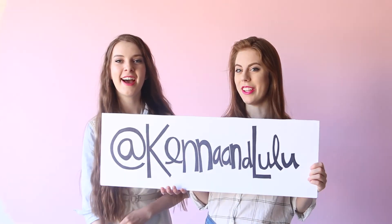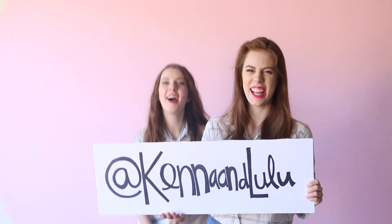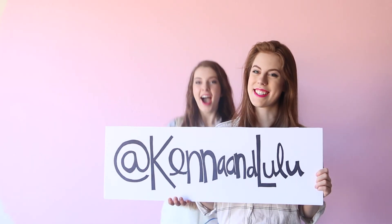You can follow us on Instagram and like us on Facebook at Kenna and Lulu. Woohoo! See you guys next time!